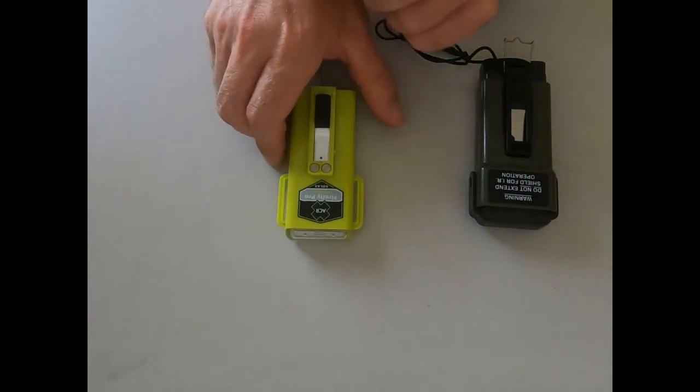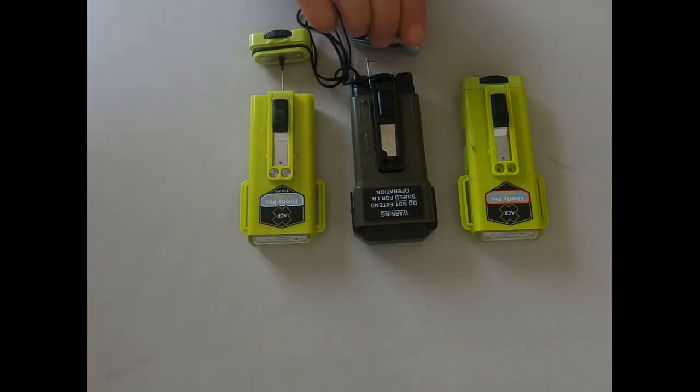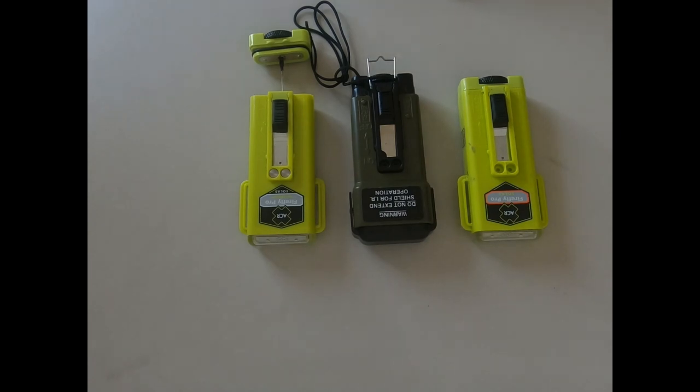Strobes are kind of cheap, not too expensive. There are different types, they use batteries. Awesome piece of kit - carry one, stay safe.